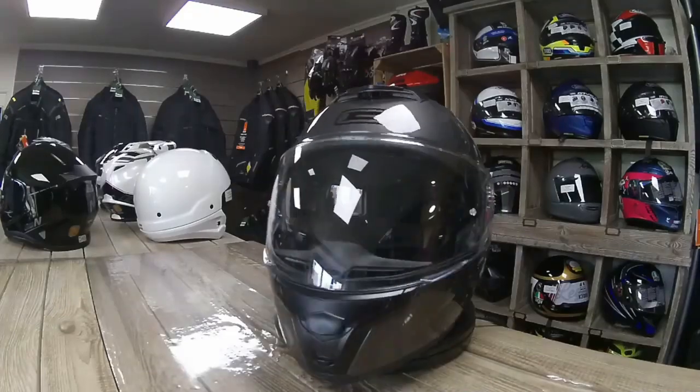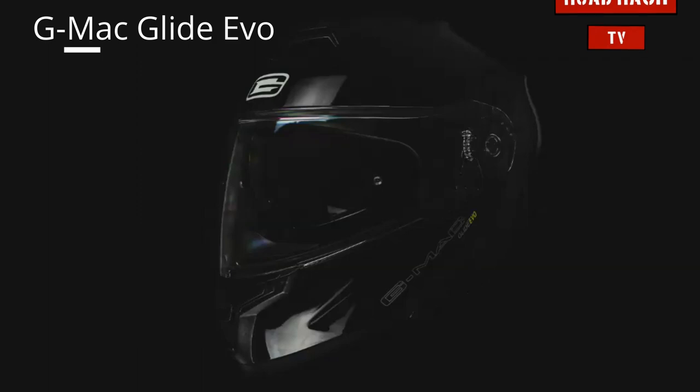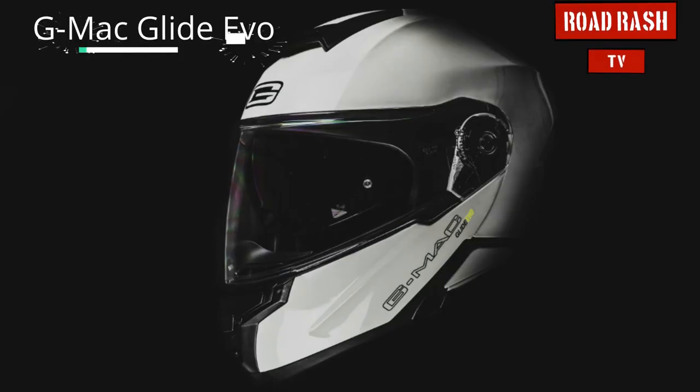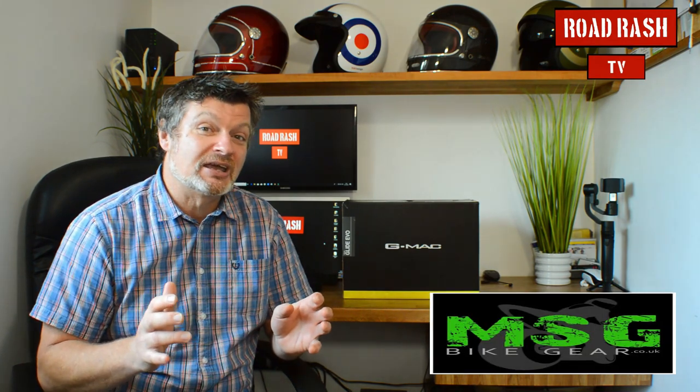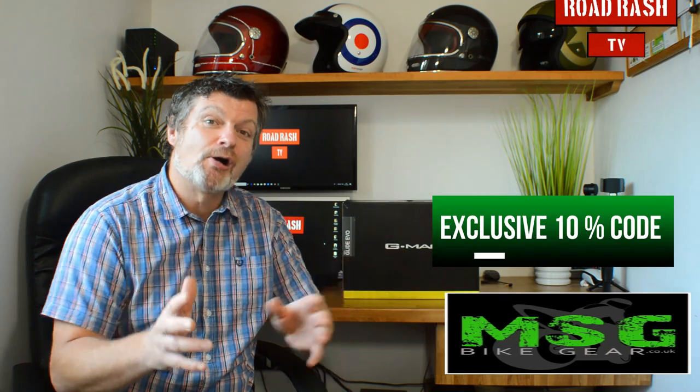Hi guys, welcome to Road Rash TV. Today we're going to be taking a look at the GMAT Glide. Now this isn't the GMAT Glide of old — this is the brand new, updated, upgraded version for 2020. It's the GMAT Glide Evo. For any of you guys that like a little bit of a discount, we've hooked up with one of our partner stores, MSG Bike Gear, to give you a 10% discount code on this product. But more about that later — for now, let's get on with the review.